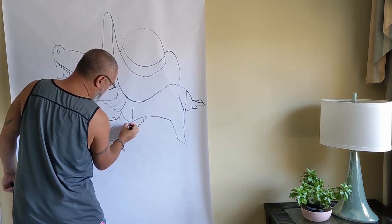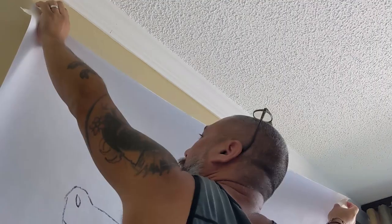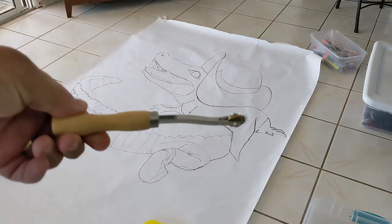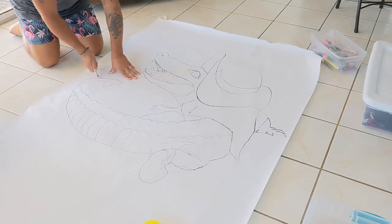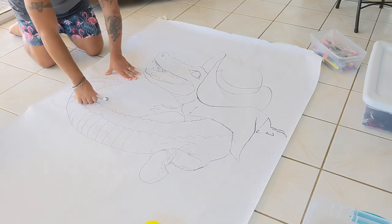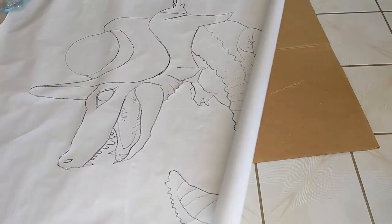The general area that we have to work with is about the size of a parking space, so roughly 4-foot by 8-foot. After sketching out the picture, I put some holes in the paper using my leather scoring tool. Once the drawing outline is all full of holes, I roll it up and we're off to Crate.